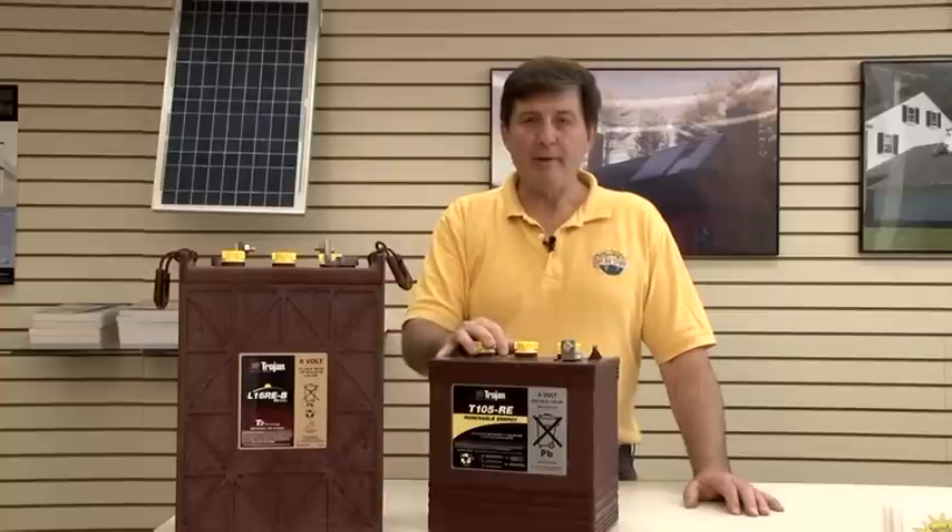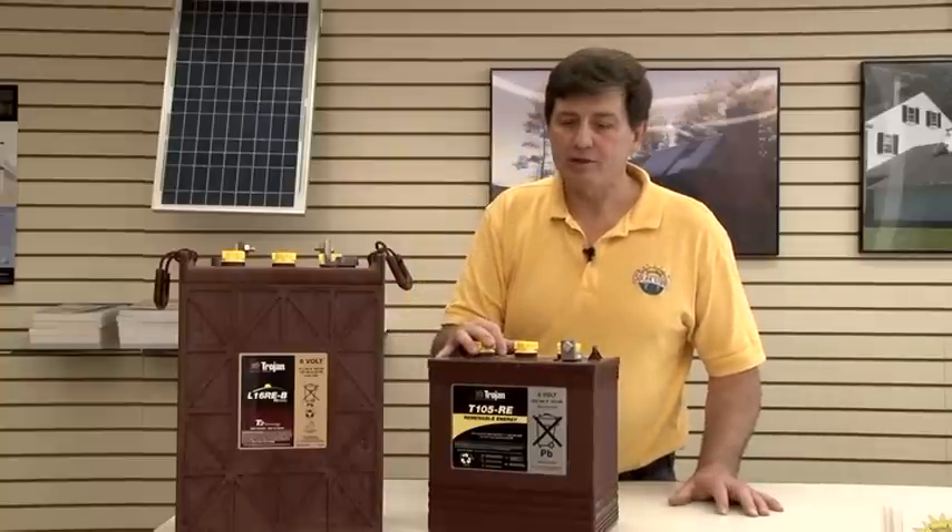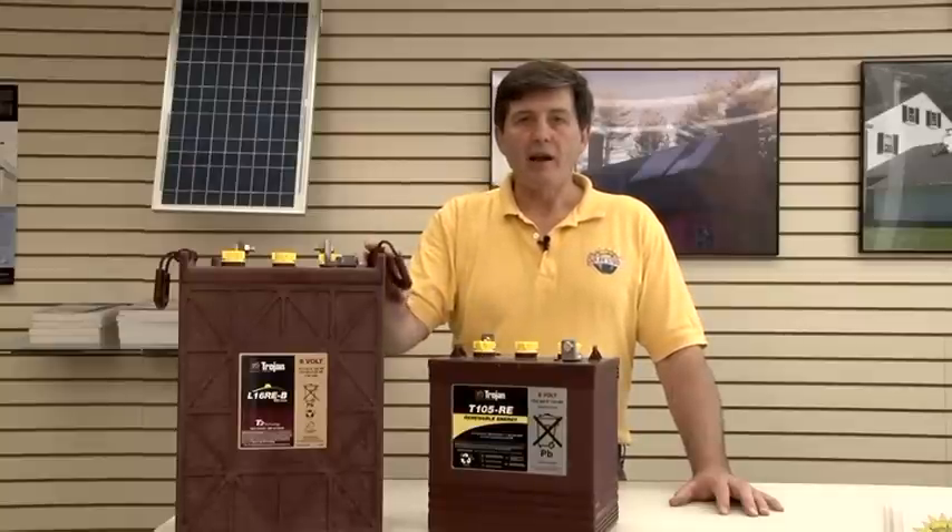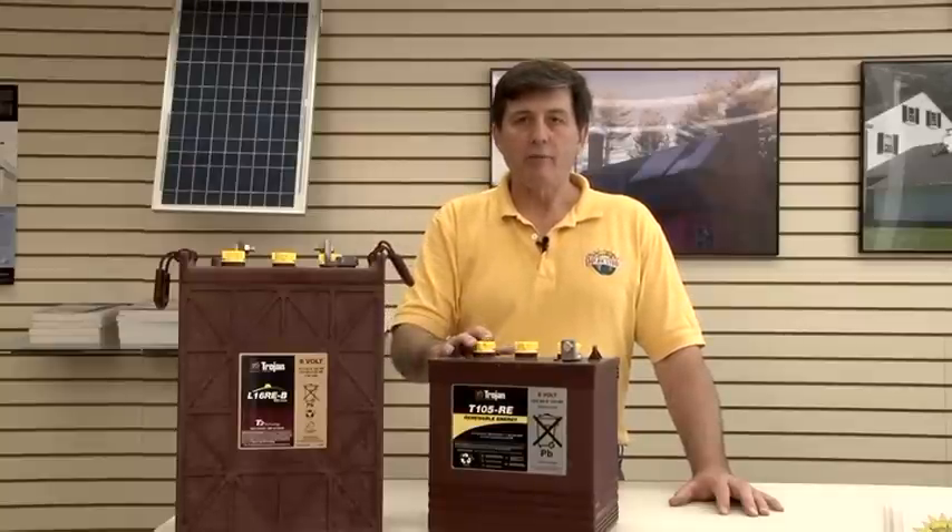This is a smaller battery with 224 amp-hours and it only weighs 60 pounds. So when you're trying to decide which battery to use, you might not want to handle big batteries — you might want to handle smaller batteries.